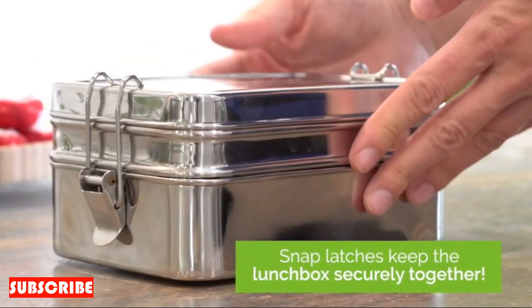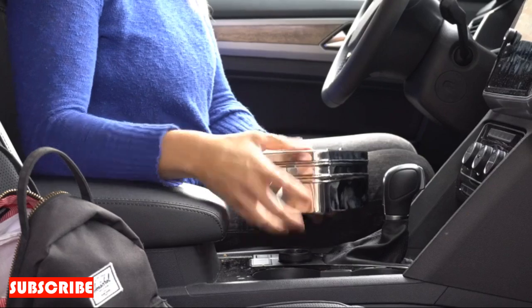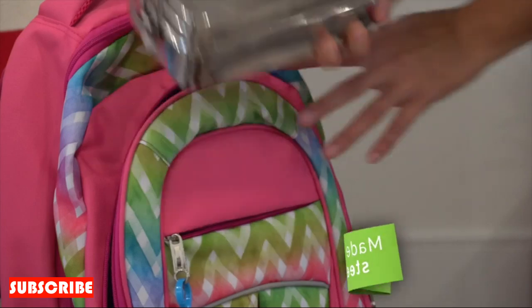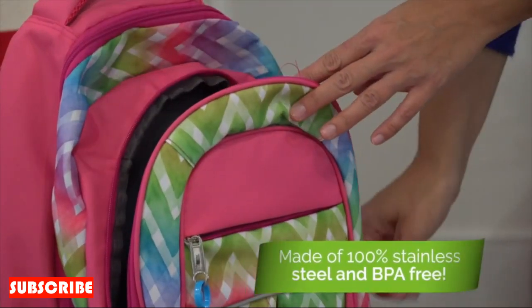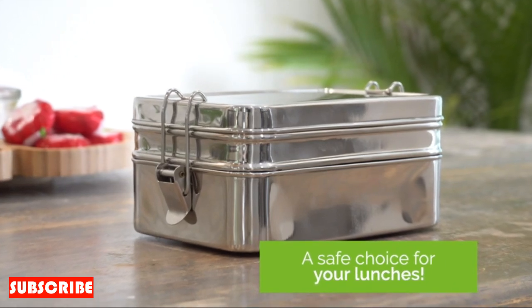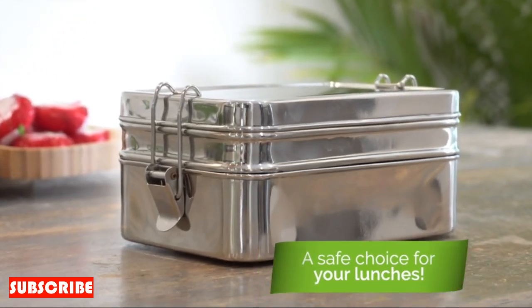The stainless steel onion cutter is not limited to onions alone. Its versatile design allows you to effortlessly process a variety of vegetables, from tomatoes to bell peppers. Expand your culinary repertoire and enjoy the convenience of a multifunctional tool that adapts to your diverse chopping needs.